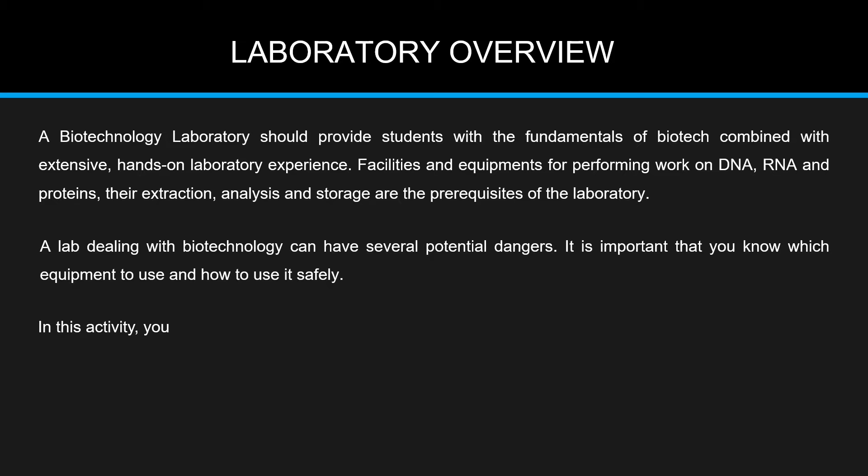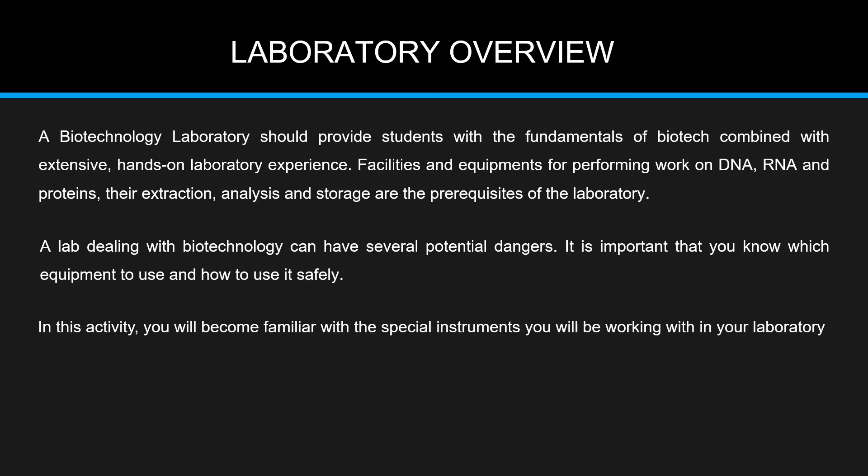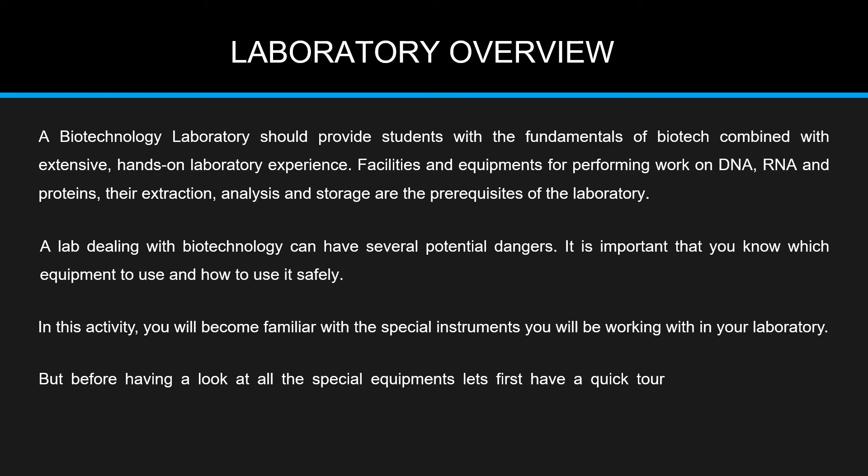In this activity, you will become familiar with the special instruments you will be working with in your laboratory. But before having a look at all the special equipment, let's first have a quick tour of a well-established biotechnology laboratory.